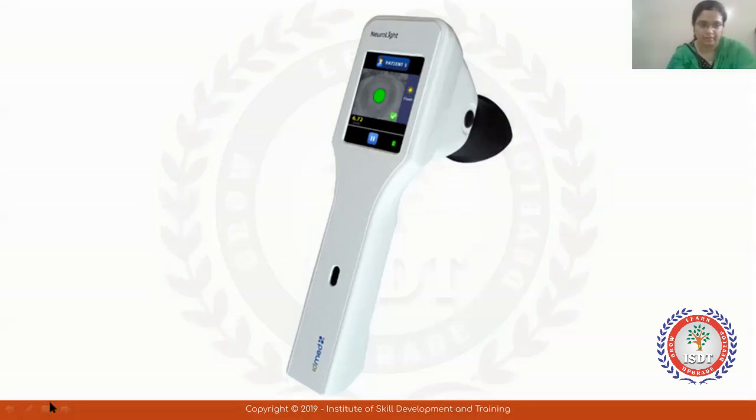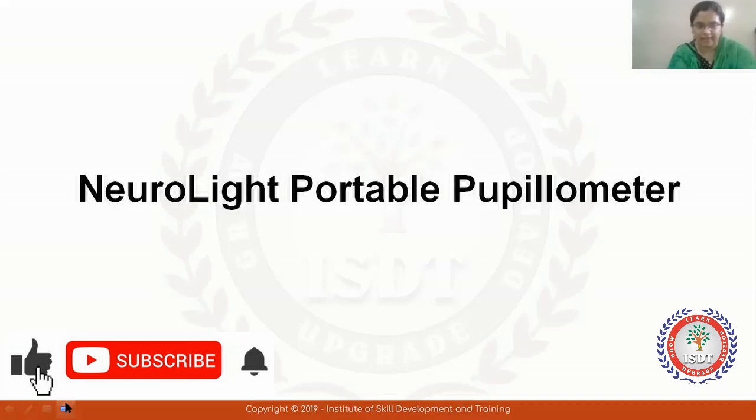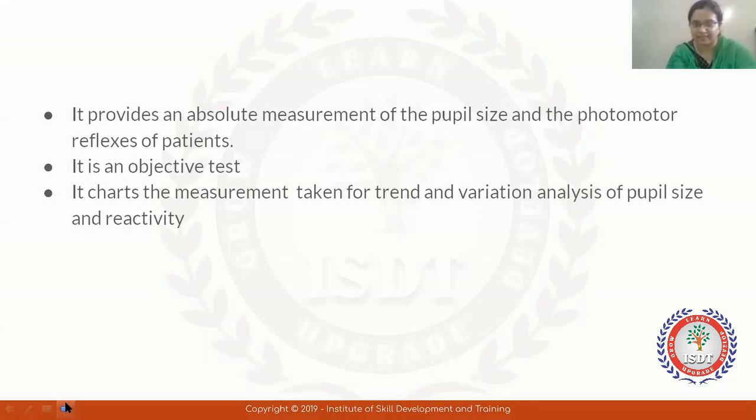What is a handheld pupillometer? This is the Neuralite Portable Pupillometer. This pupillometer is not used for PD measurements — it is used for measurement of pupil size. It can be used for photomotor reflexes. This is an objective test, and it helps measure your pupil size, any variation in it, how it reacts, and how it constricts and dilates.